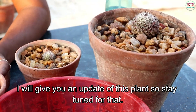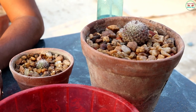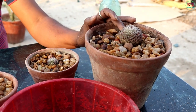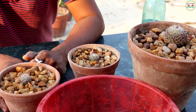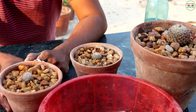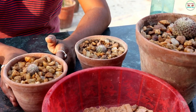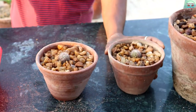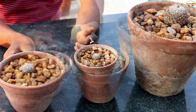I will give you an update of this plant, so stay tuned for that. That's it for today. I hope you guys enjoyed this video. Please like and share this video, subscribe to our channel. I will see you in the next one. Keep supporting us and keep loving us. Thank you.